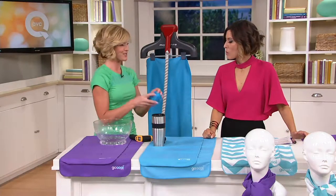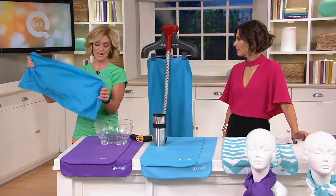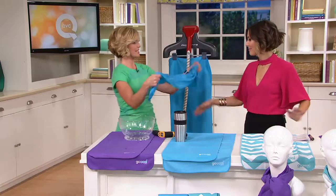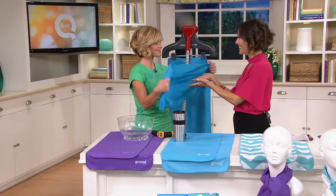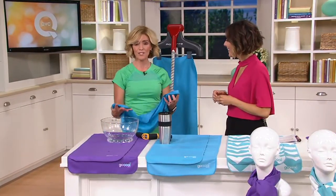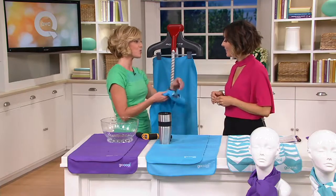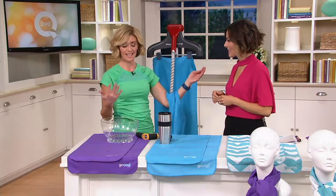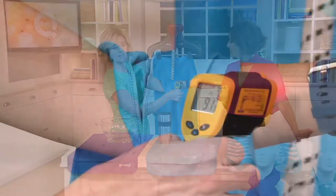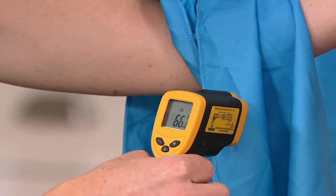Just wring it out because you don't want it dripping on you. And you're going to snap it — one, two, three. Instantly, this will start to get cool. And if for any reason you can't snap this — if you have arthritis in your hands or your shoulder — just wave it around. All you need to activate this is water and air. We were at 137 degrees; my skin temperature is 91 degrees, and the towel is already at 66 degrees.